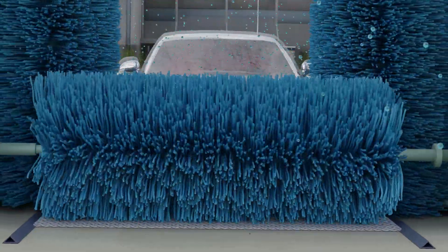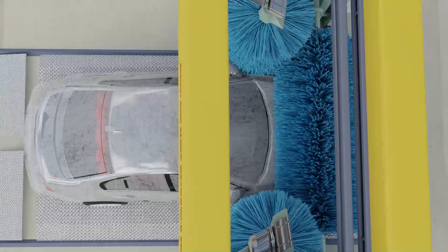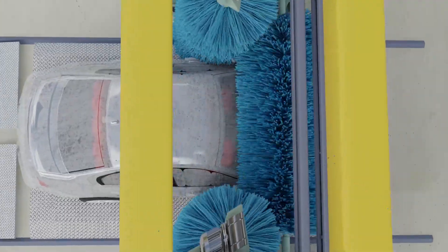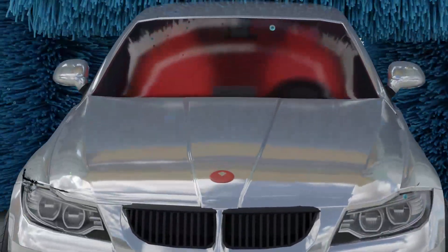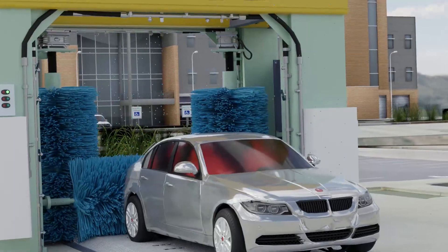Next comes the brushing stage. After rinsing the car with foam, the car is cleaned with rollers from three sides. The car is then cleaned again with both rollers, water, and wax at the same time for better cleaning and shine.